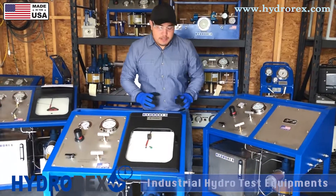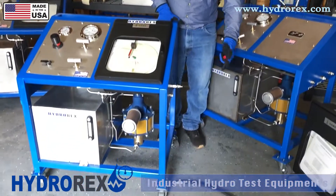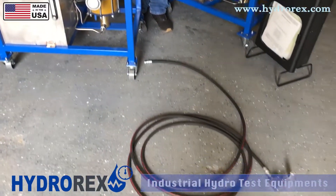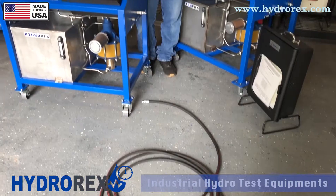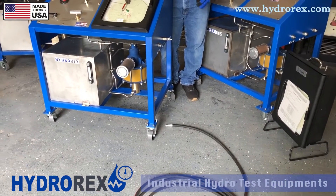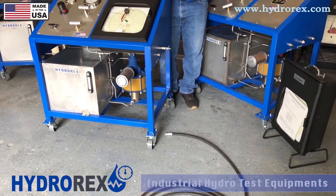We're going to continue with the test, using this hose as an example. But you can test hoses, pipes, vessels, etc. — whichever your customer or yourself is going to be testing.